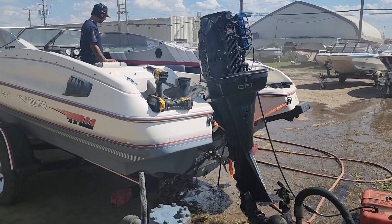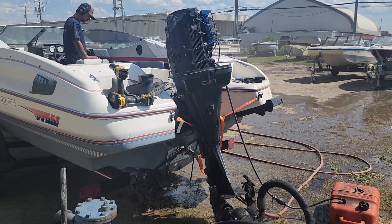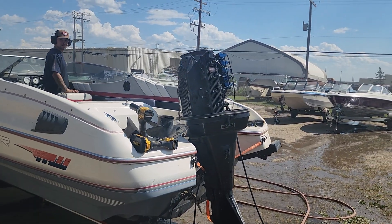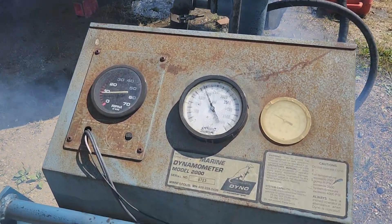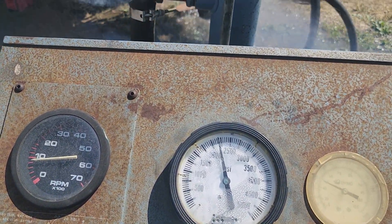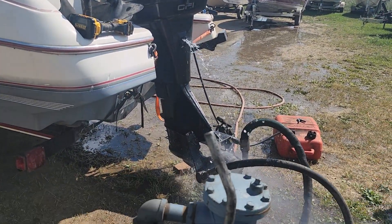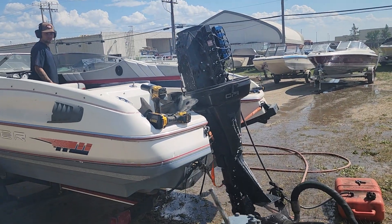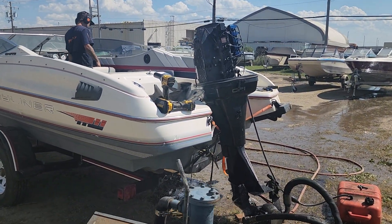We've gone ahead and switched fuel supplies, put ours on, and now we're gonna run it up and see what we've got. Punch it. Yeah, it's no better.